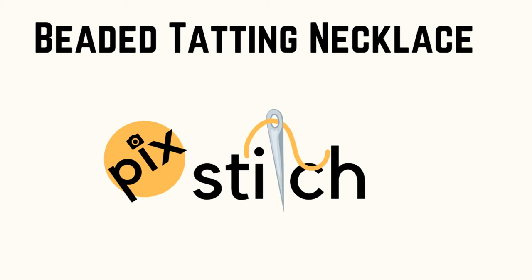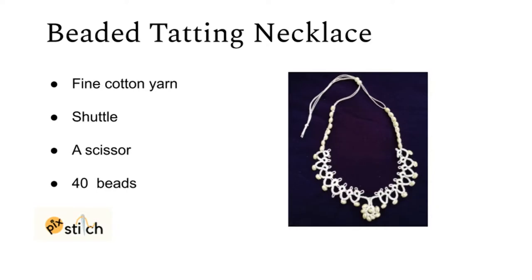Hello friends! Pixtish brings you a beautiful necklace pattern. Make your own necklace to suit your lifestyle, or gift it. Basic requirements: